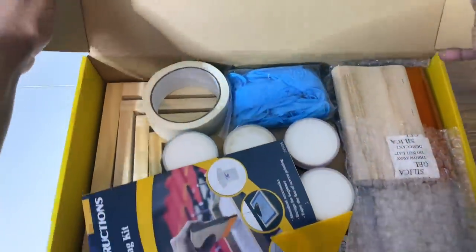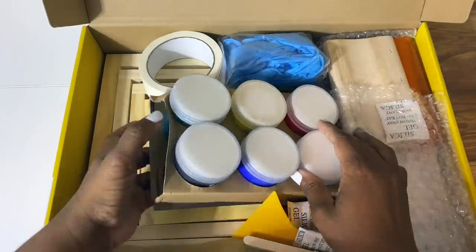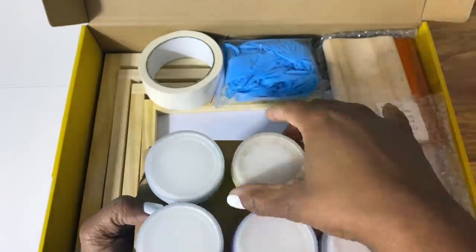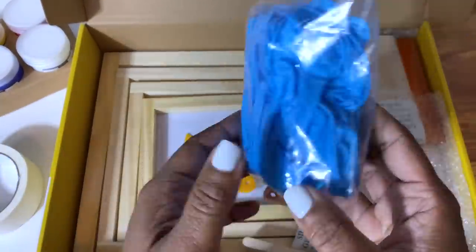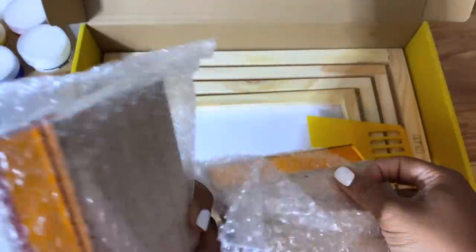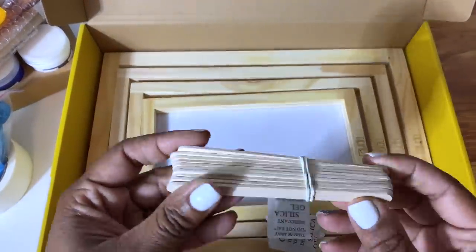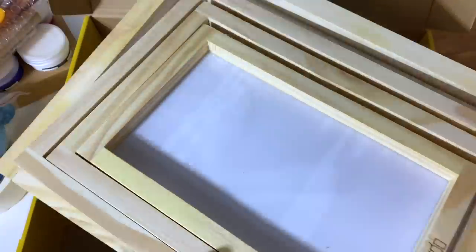Now we're going to check out the contents of this kit. It comes with instructions if you're into that. It also comes with six different colors of screen printing ink — I've purchased other kits before that did not come with ink, so this is great. Depending on your mixing skills, you can mix to get other colors. We have masking tape, which is super important, gloves, a little knife or scraper or stirrer, squeegees and scrapers for spreading ink onto the screen printing boards. Depending on your image size, you have tons to choose from.